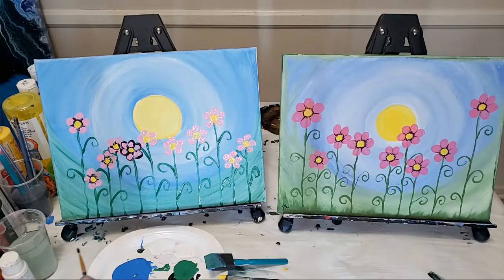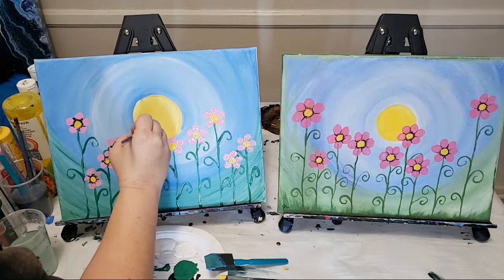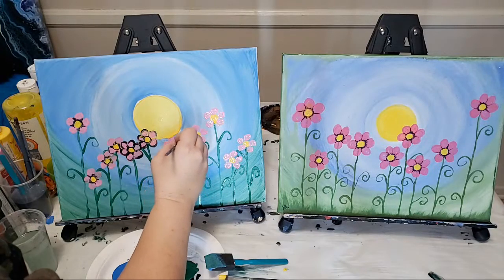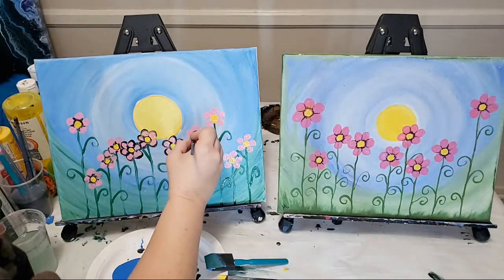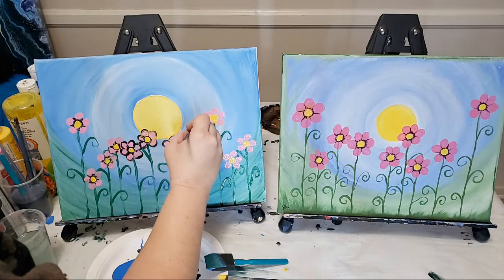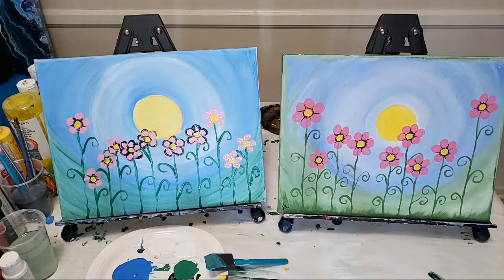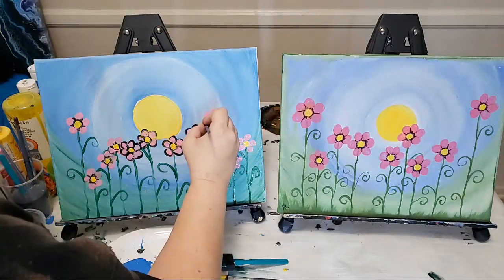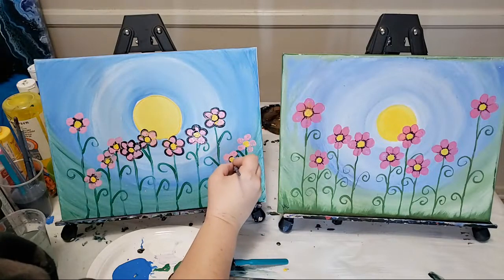We've got Danny here from Germany! Because these are wet I'm just going to go ahead and outline them. I usually avoid black when teaching kids to paint because otherwise it gets all messy. Angie, what kind of paint are you using? What are you talking about with acrylic pouring specifically, and what kind of medium are you using?